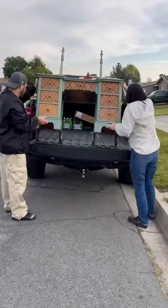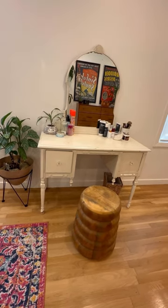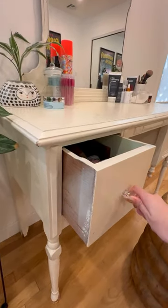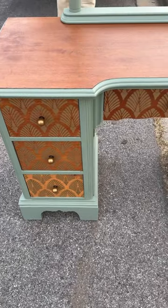We bought a vintage vanity to replace our current vintage vanity. This is what we have right now. We got it three years ago and we do like it, but it just hasn't been practical. It only has these two big drawers to fit all of my makeup, both of our skincare and our hair products. We have so much stuff we have to put it on top.